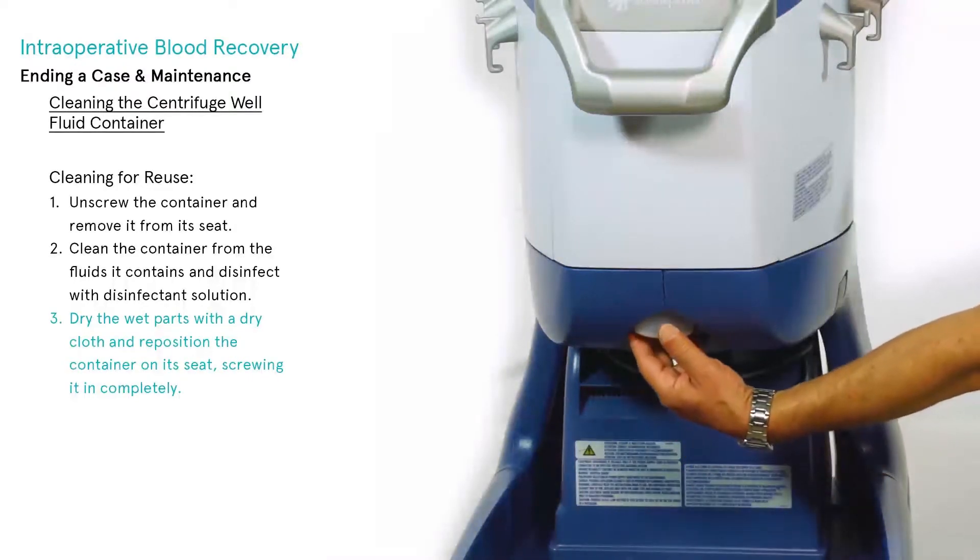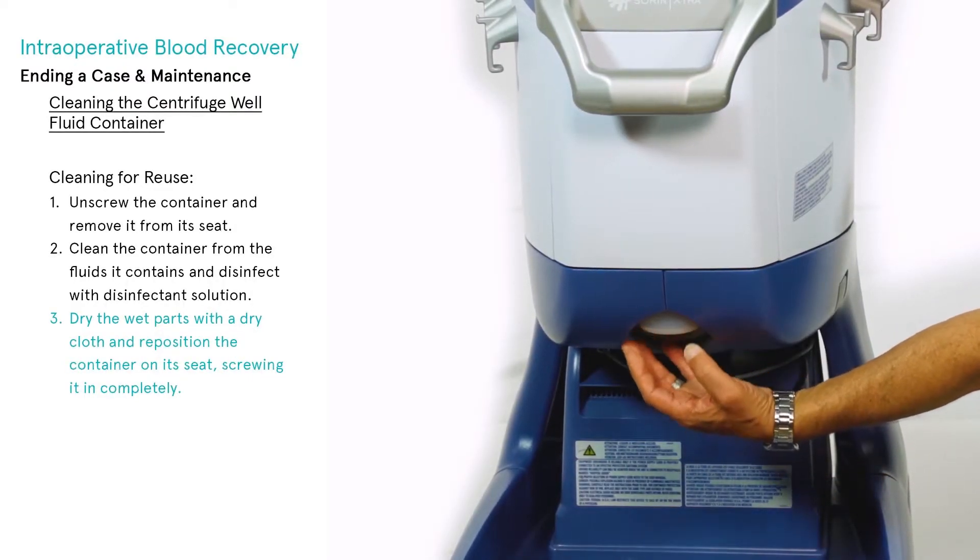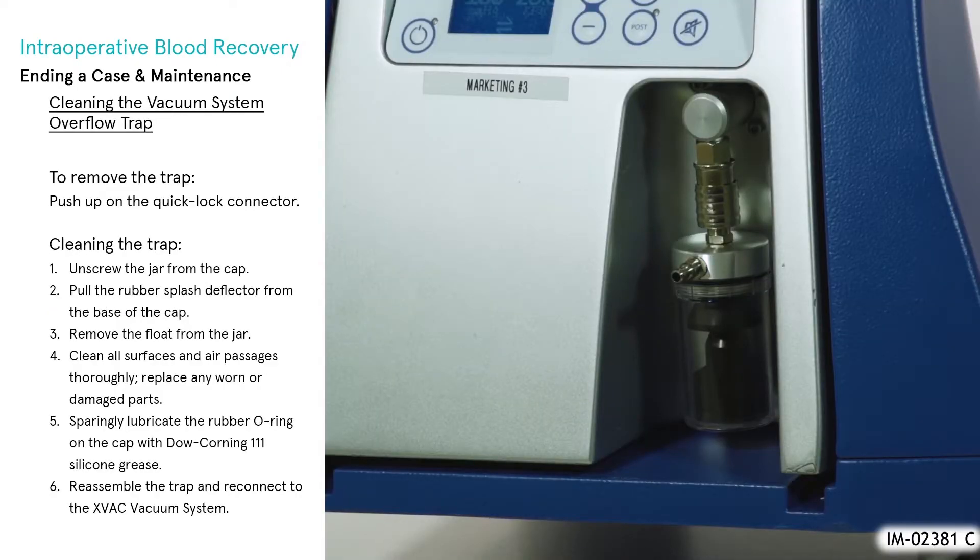Finally, dry the wet parts with a dry cloth and reposition the container on its seat, screwing it completely.